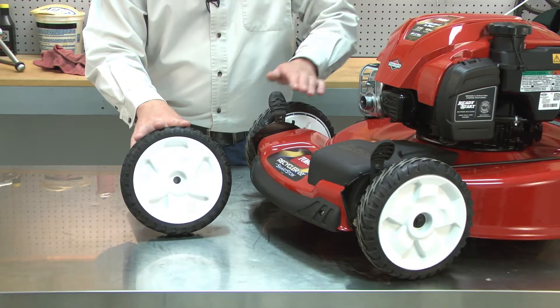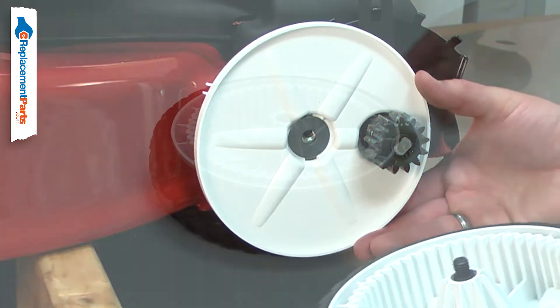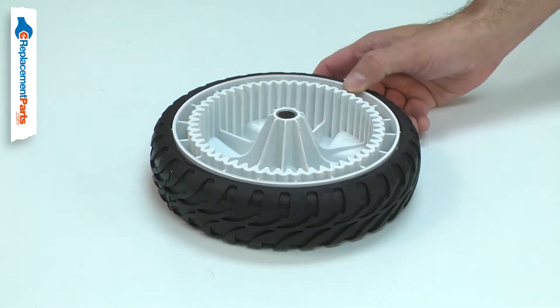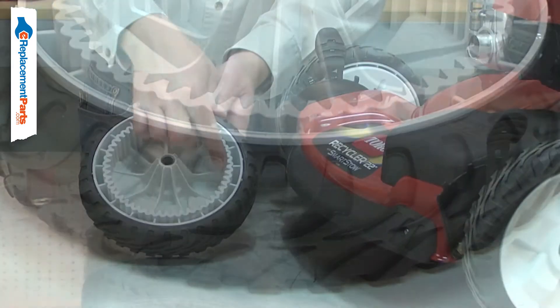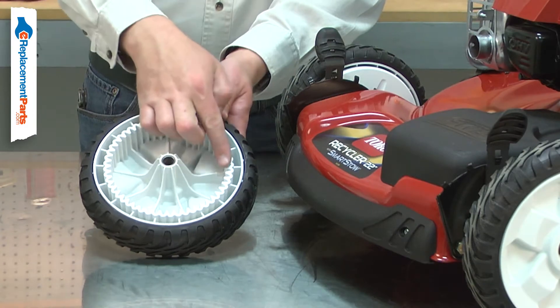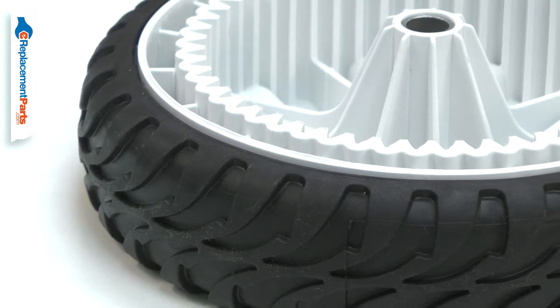There are two drive wheels on your lawnmower. The drive wheels are driven by the mower's axle and drive gear. The drive wheel is made up of a hard plastic wheel with a metal axle sleeve and a soft plastic tire. Over time, the gears on the wheel can wear down and begin to slip. The axle hub can break and the tire tread can wear down, causing the wheel to slip.